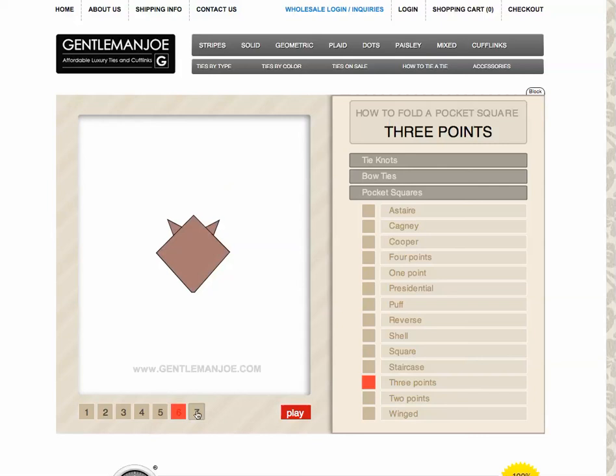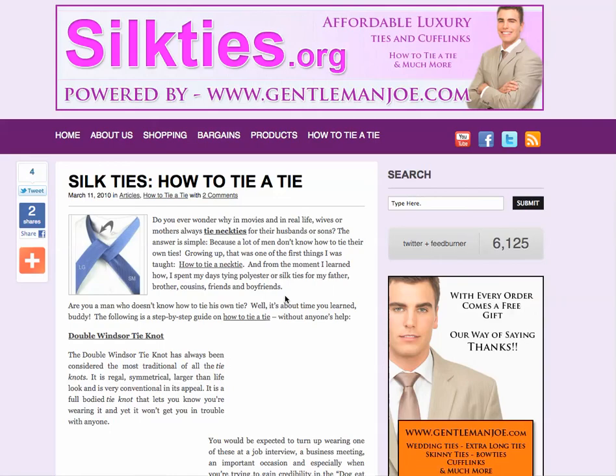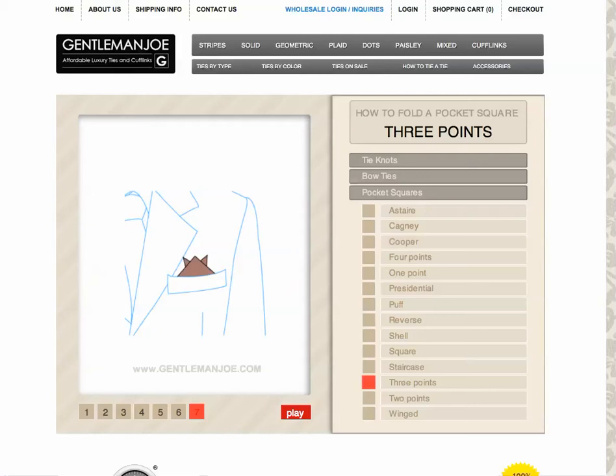GentlemanJoe.com and silkties.org have two different styles of how to tie a tie, and we will be updating GentlemanJoe.com to have a very clear and easily understood video series on how to tie a tie. Thank you for stopping by, and we'll see you in the next video. Thanks.